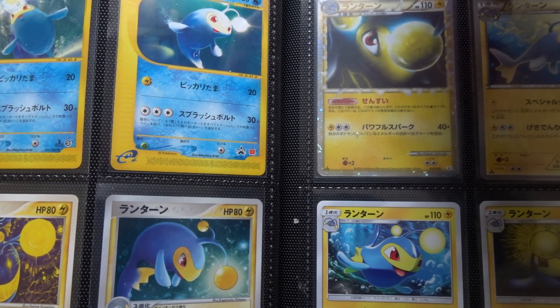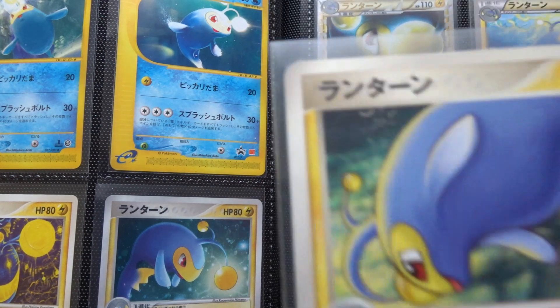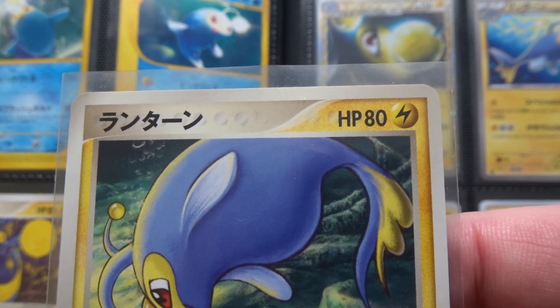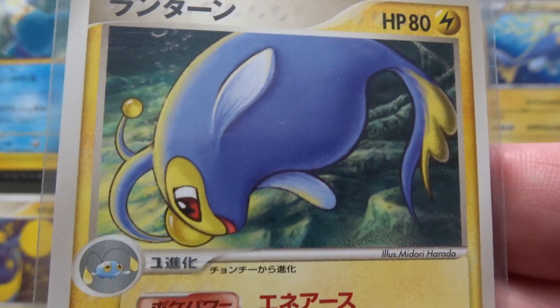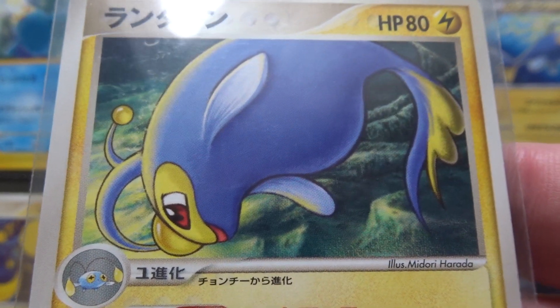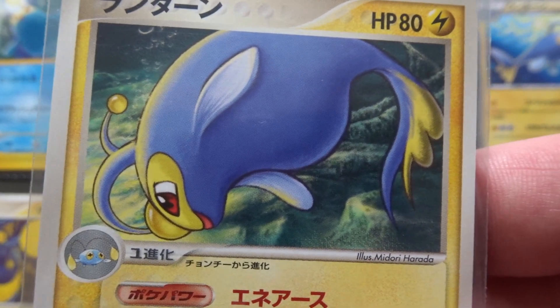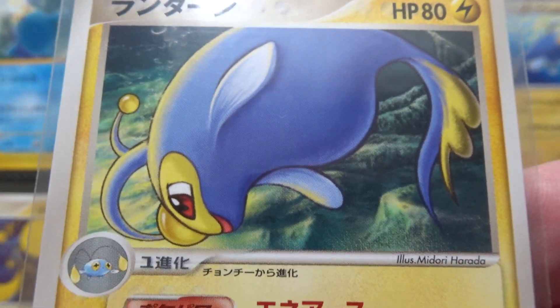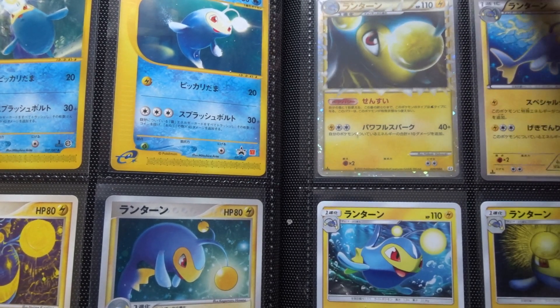Next is Midori Harada. It's textually almost exactly the same as the previous one by Kazube — effectively a reprinted card with different artwork — from the World Championship pack, or EX Power Keepers, of July 2007. I don't like it at all.